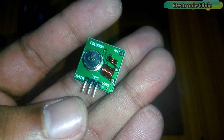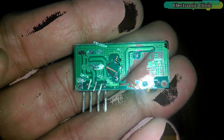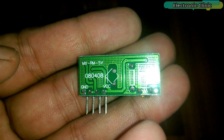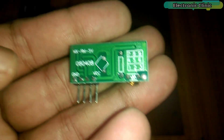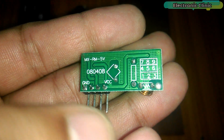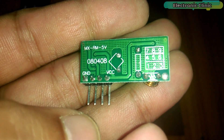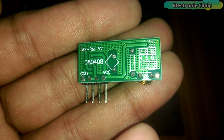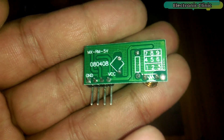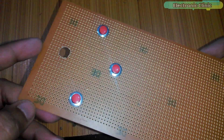This is the 433 megahertz receiver module. It has four male headers — the rightmost pin is VCC, the leftmost pin is ground, and the middle two pins are interconnected data pins. Connect any of these two data pins with pin number 11 of the Arduino. Let's first make the transmitter circuit.